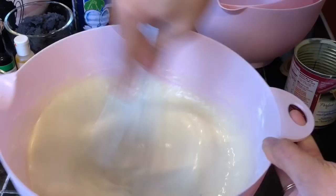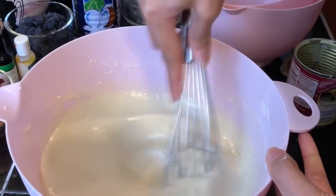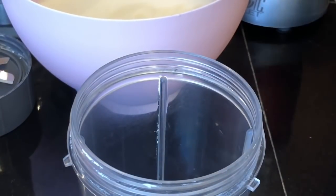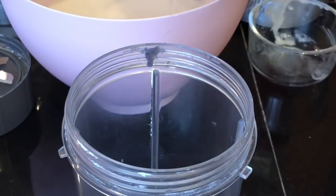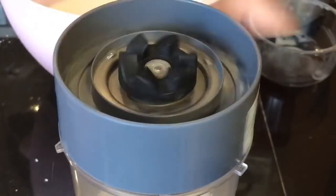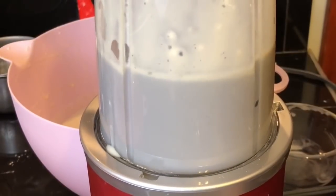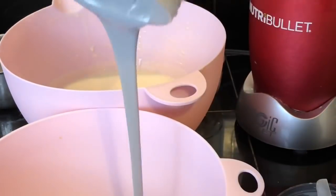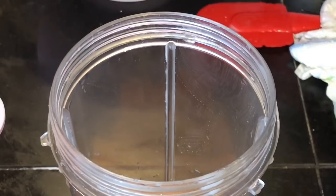I'll be using a blender for this to blend the rest of the ingredients like the potato and the ubi halaya. Into my NutriBullet I add in the ubi halaya and then one cup and two tablespoons of the mixture, and I will puree this until smooth. Then pour it into another bowl and do the same thing with the sweet potato.